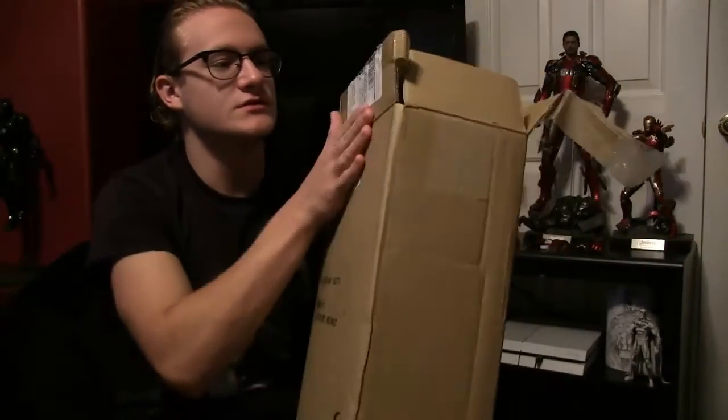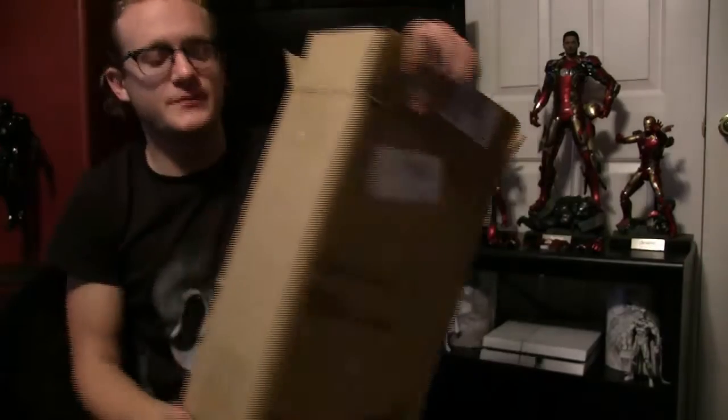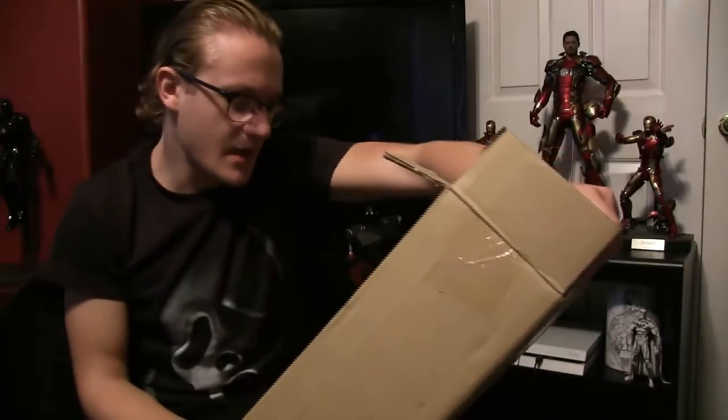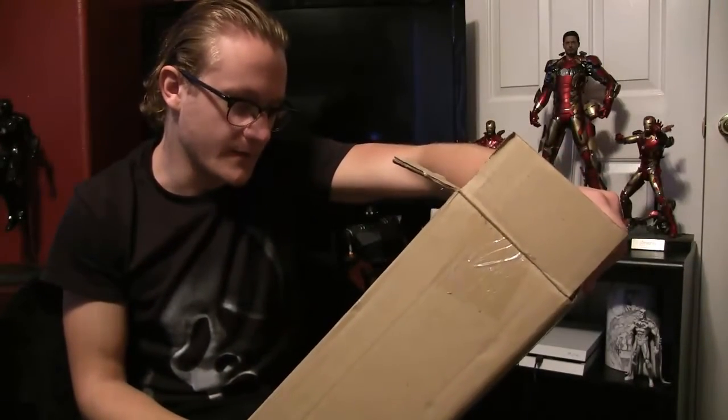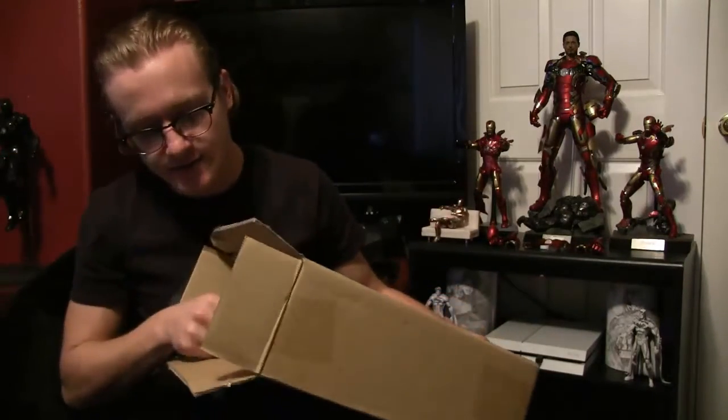Just to show you guys — I don't want to show the shipping label — but the shipper is pretty generic. MMS-371, and it is the Iron Man 3 Mark 27. That's right, it's the 27 — I keep forgetting so many armors. Let's just see what lies inside. I did take a sneak peek, I always do, just to make sure the box isn't damaged or anything.